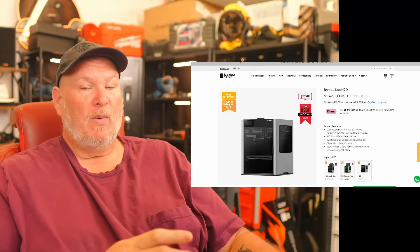For those of you thinking they'll put the Vortex system in the X2C when it comes out — possibly, but again you're going to lose build plate size. There's just not enough room in that case. Just be aware of that.